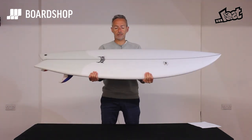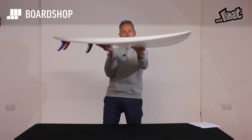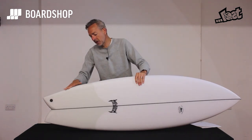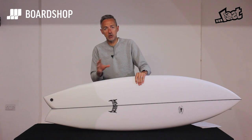Let's have a little spin around it. As you can see, a fair bit of chunk through the middle, a little bit of nose lift — just enough — and this nice swallow tail. One of the Bylos tricks here is this hip right where the fins are, to give you a pivot point and good responsiveness in the tail.